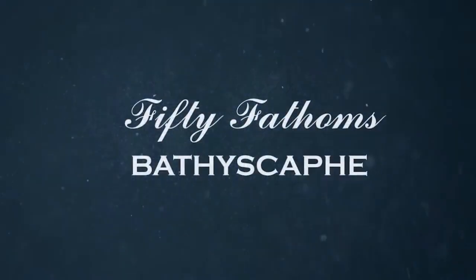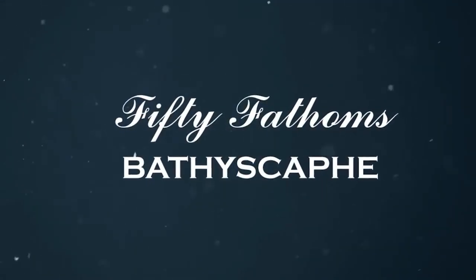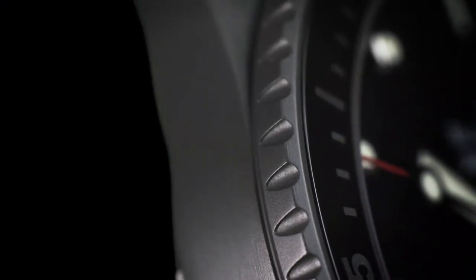Hello guys, what's up? Are you looking for the best Blancpain watch? We found the Blancpain men's 50 Fathoms watch.